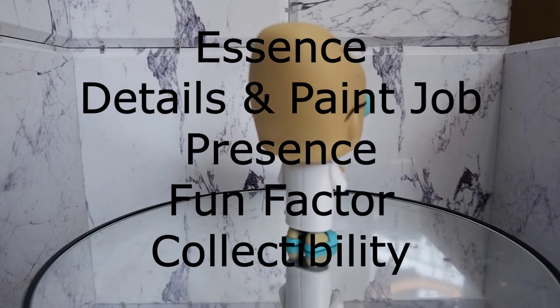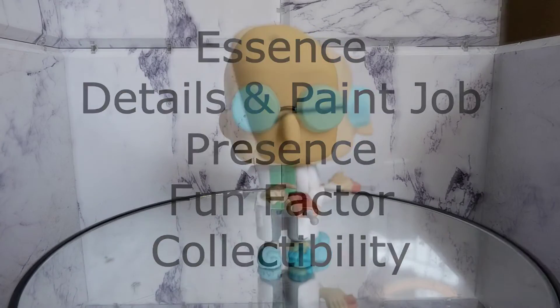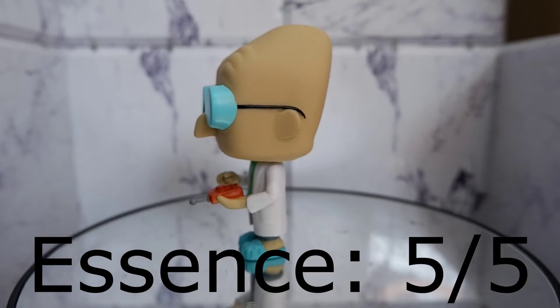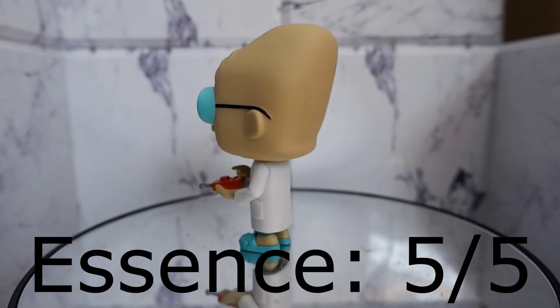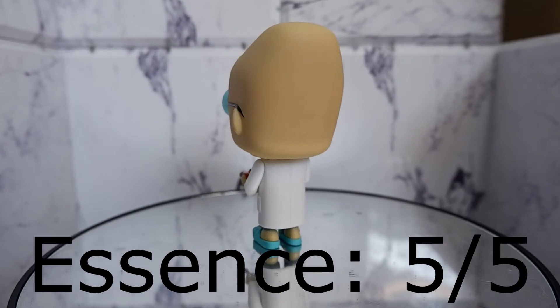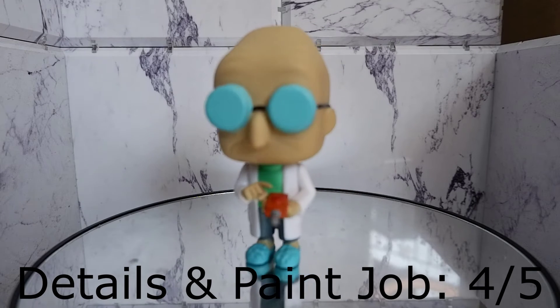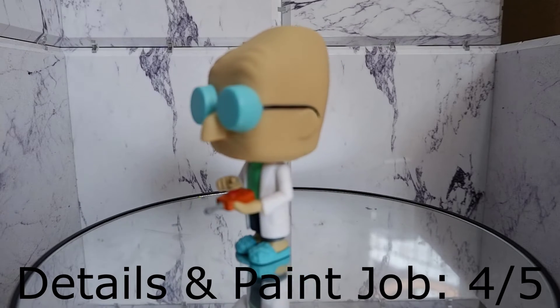Let's score the figure using the system I devised for Funko Pops. Essence: five — they were able to capture all the features that make the professor recognizable, they did a good job with this one. Details and paint job: four — they did a good job with the paint of this item, and of course when it comes to the details...